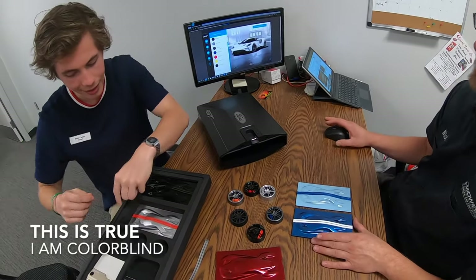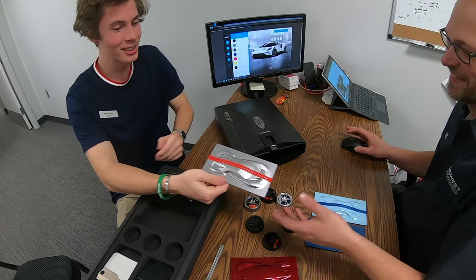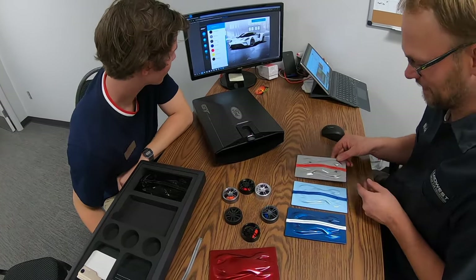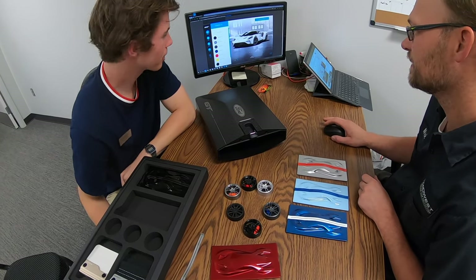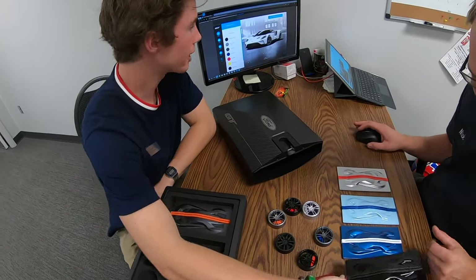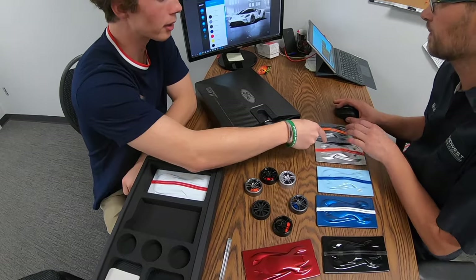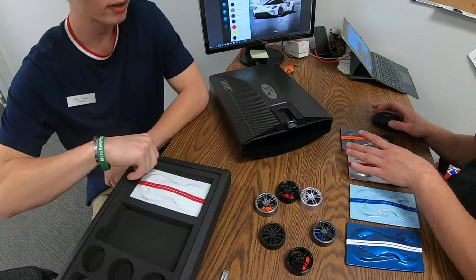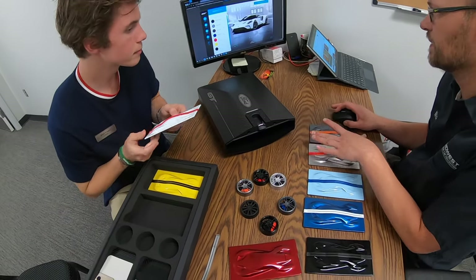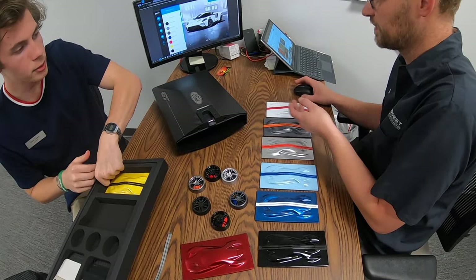Yeah, I forgot you're color blind. What are these? Gray, light gray, dark gray. This one's silver — ingot silver. That's shadow black, I assume. And then this might be the ingot silver. This one's probably the liquid gray. And then this would be the frozen white.